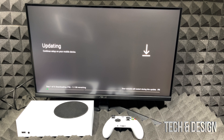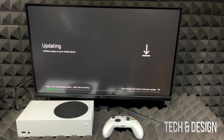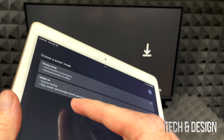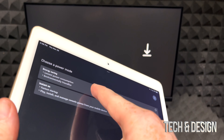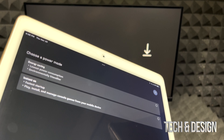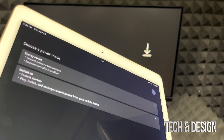Continue setup on your phone or tablet — same deal. Right now it's telling me my console needs 1.2 gigs of an update, which makes sense — there are always updates when you first get started. On my screen I should be seeing it updating. How long it takes depends on your internet speed.